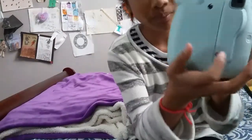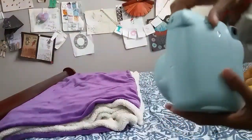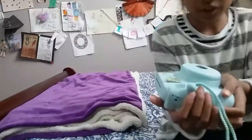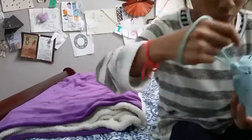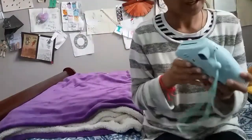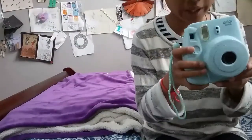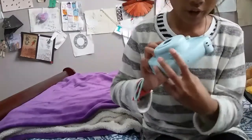As you can see, I have no film. I'm gonna get into more details about the Polaroid. So when you first look at it, it comes with a strap so you can hold your camera.